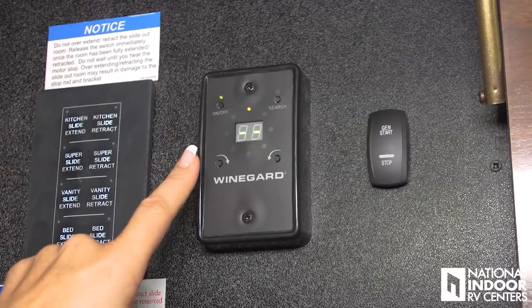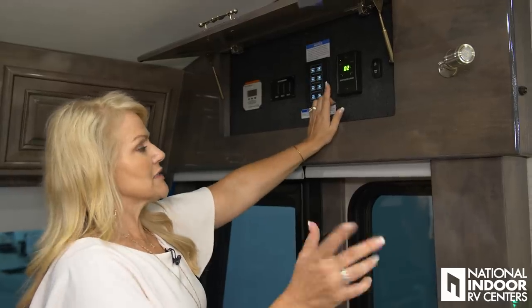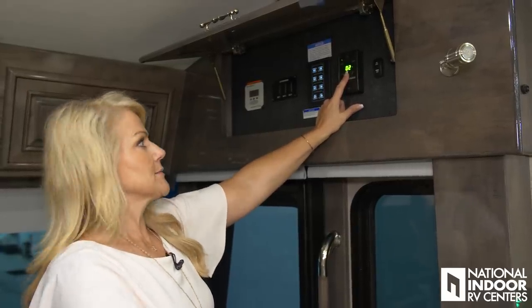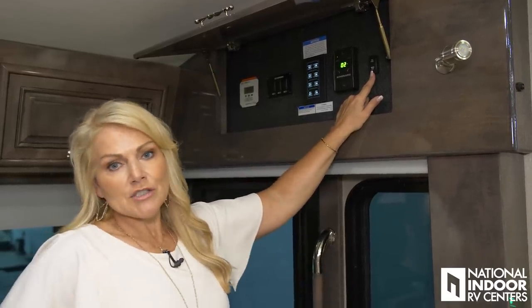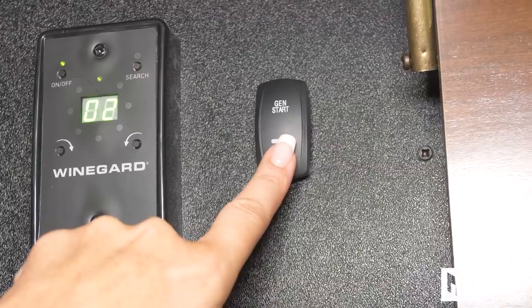This is our over-the-air antenna — we simply turn that on and it's going to raise up and search. It's locked onto channel 2 inside our building here in Atlanta. Then we have another switch where we can turn on our generator from right here as well. You can do that at the dash through the Vega system, on our app, and on this control panel. In 2019, all the furniture in the coach is made by Flexsteel.